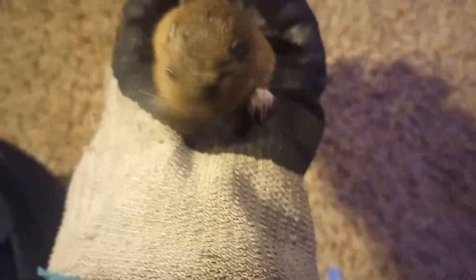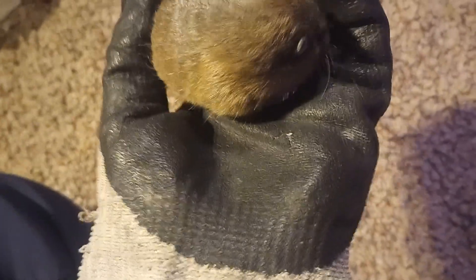There he bit me. I'm trying to show you his feet if you'll let me — I think they're really cool. There's a good view of his feet. He's got such long front toes for digging, because they burrow. He really likes to try and climb, but he's really not very good at it.